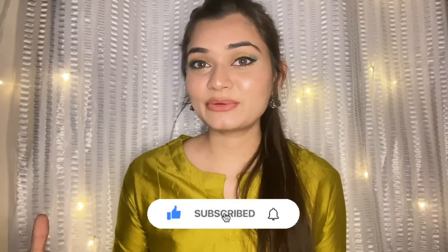That's all for this video. Do not forget to subscribe to my channel and stay connected with me. I will see you in my next video — till then, bye bye!